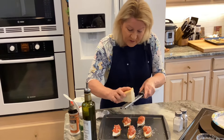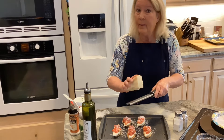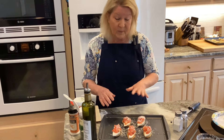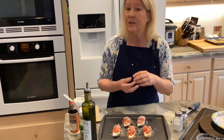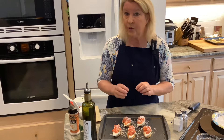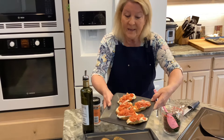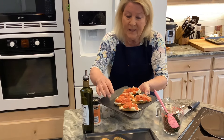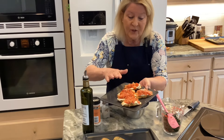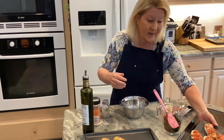My crostinis are topped with the tomatoes. I'll finish them off with a little bit of parmesan cheese, then put them in the oven for about 10 minutes. I want the mozzarella to get soft, gooey, and melted and the tomatoes to cook down just a little. Here they are — the mozzarella is all soft and gooey and the tomatoes are cooked. I'll taste this at the end.